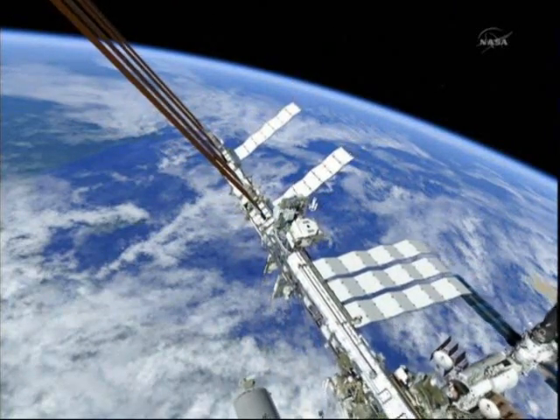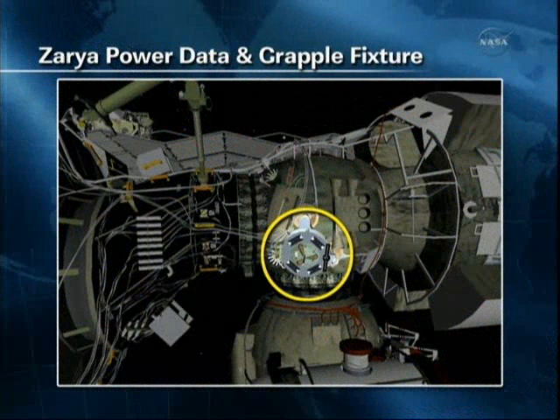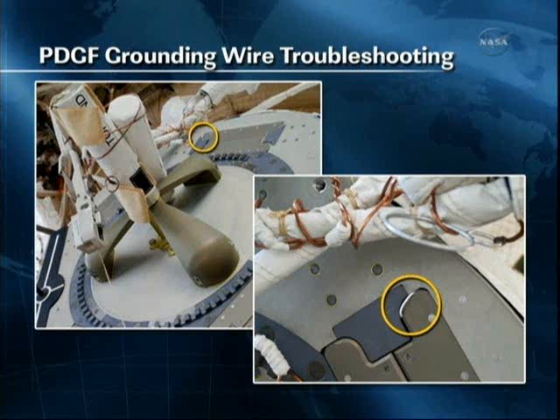From there we'll move on to our get-aheads. This shows the general location on the Zarya where the power and data grapple fixture, or the PDGF, was installed on STS-134. We'll show you what we're hoping to clear — you can see that small white wire circled there.